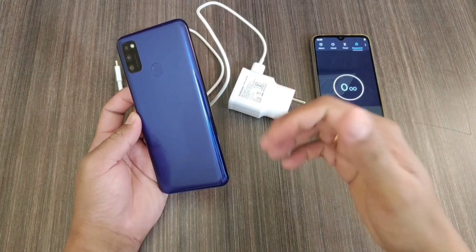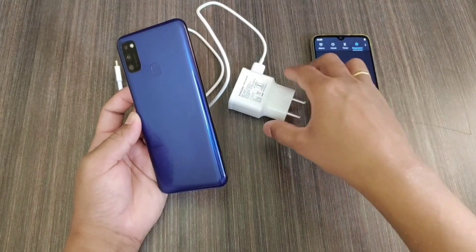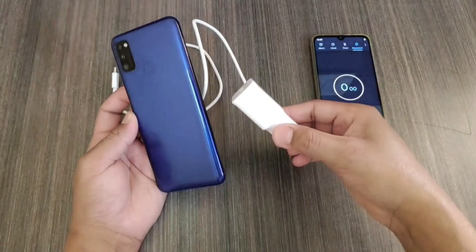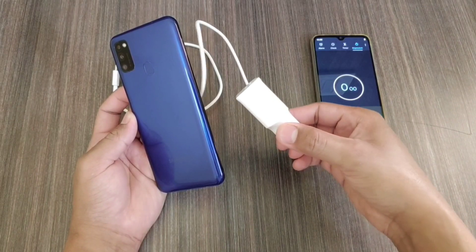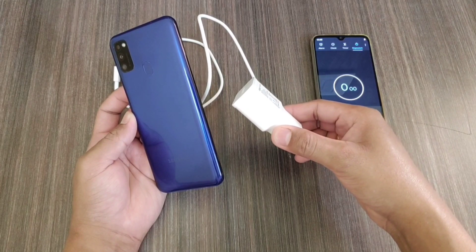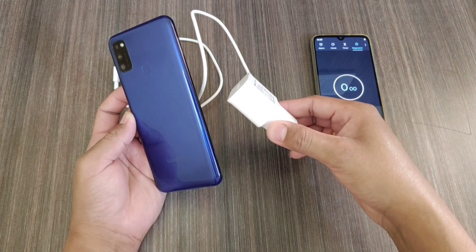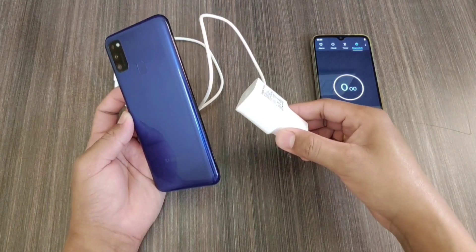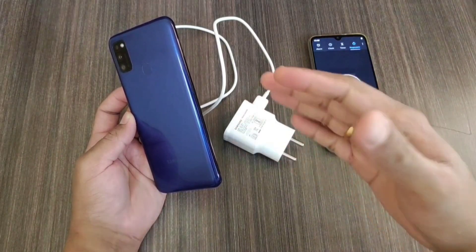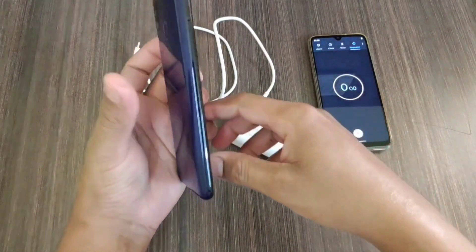Hey guys, I'm Avil back again with another video on the Galaxy M21. In this video, let's do a battery charging test of this device using the stock charger that comes inside the box. We'll see how long it takes to fully charge this device with its 6000mAh battery. In my next videos, I'll cover everything regarding battery backup — videos, cameras, anything. Before we start, if you're new to my channel, do subscribe and share your opinions in the comments.